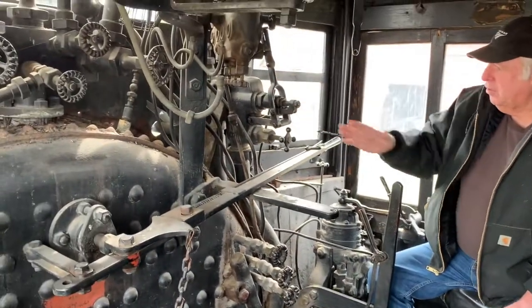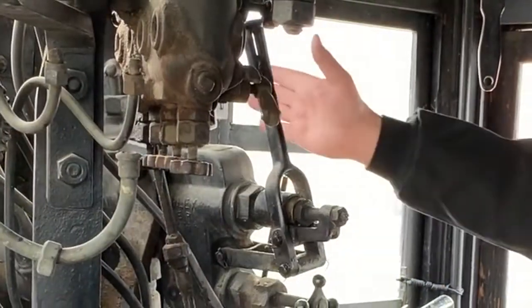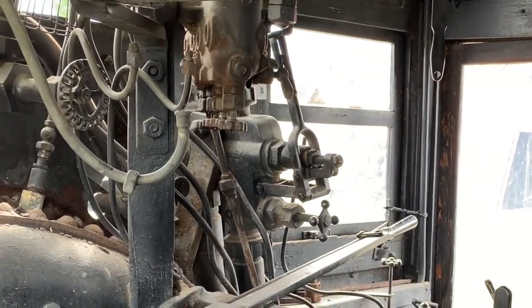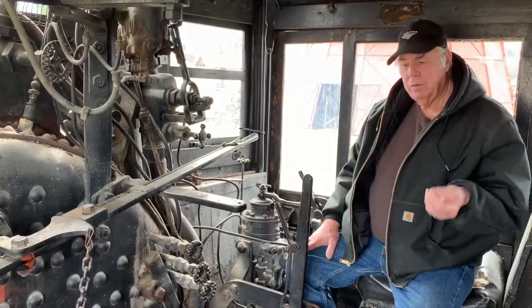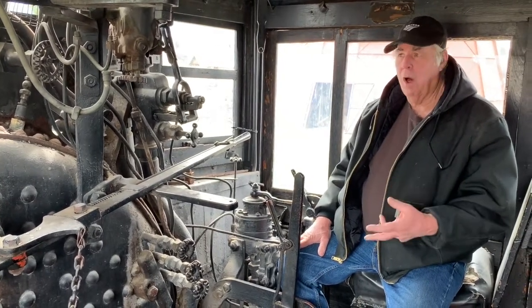This here is an injector to put water into the boiler. The engineer had one and the fireman had one. Rules called for two methods for putting water into the boiler, so therefore both had an injector. The injector works on the principle that velocity overcomes pressure, so it's able to push the water into the boiler.